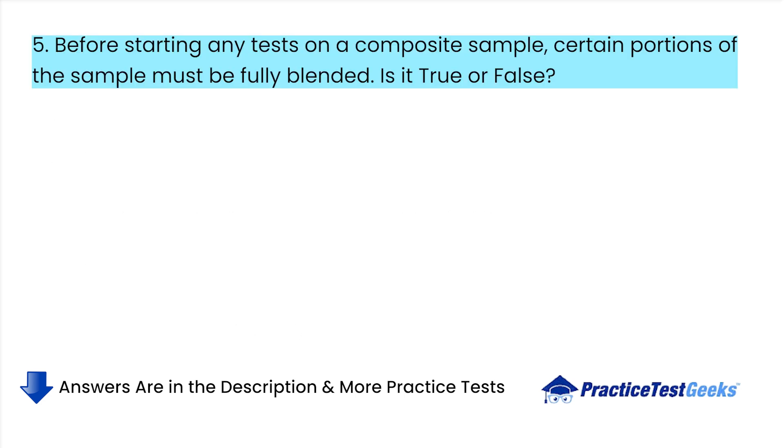Before starting any tests on a composite sample, certain portions of the sample must be fully blended. Is it true or false? A. True. B. False.